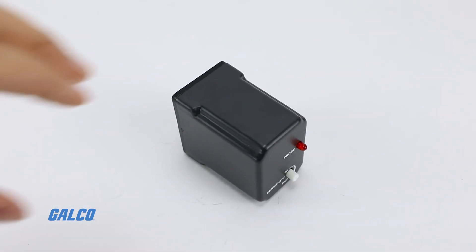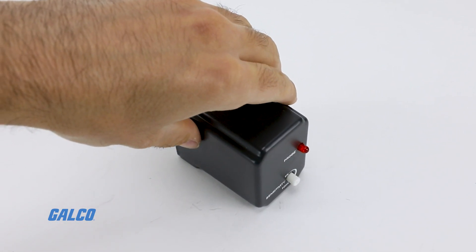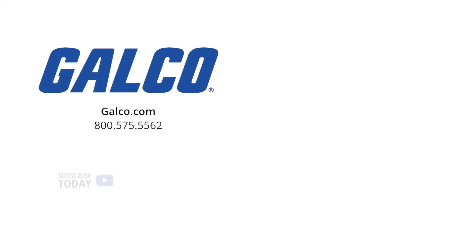For more information on the TimeMark 409D liquid level controller, visit us at galco.com and don't forget to like and subscribe to our YouTube channel for new videos posted every week.